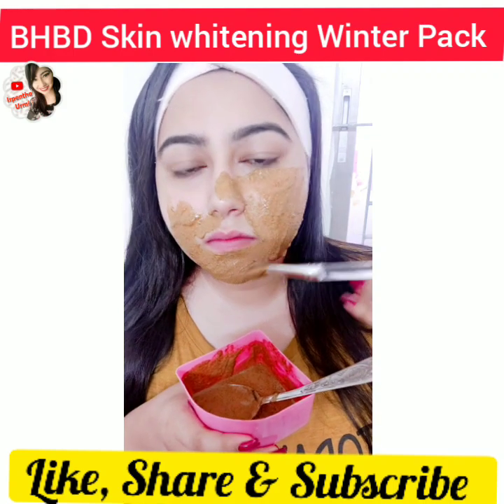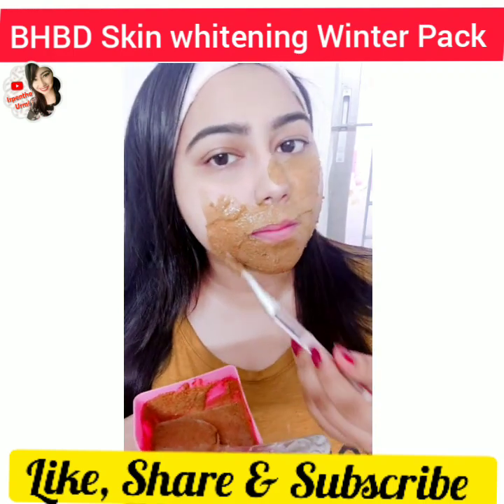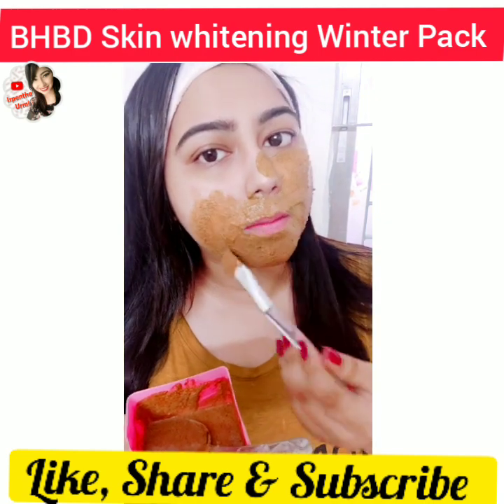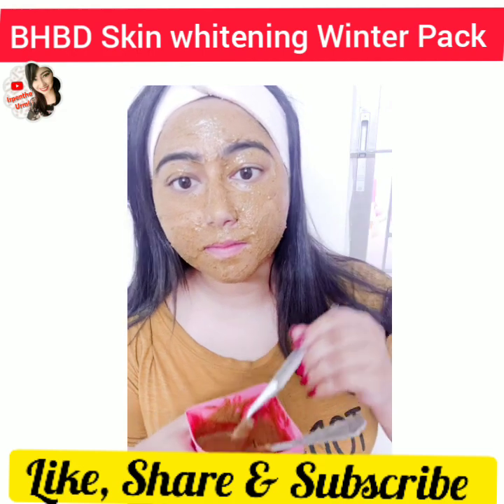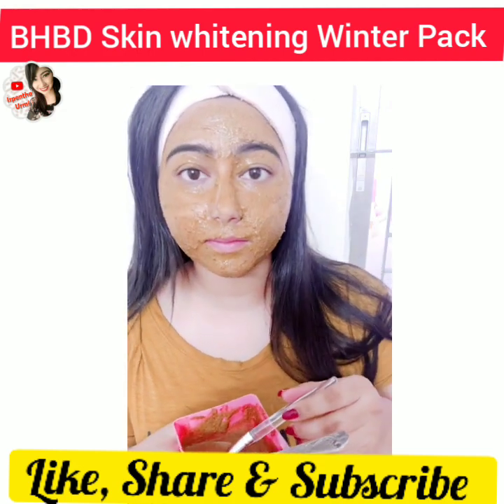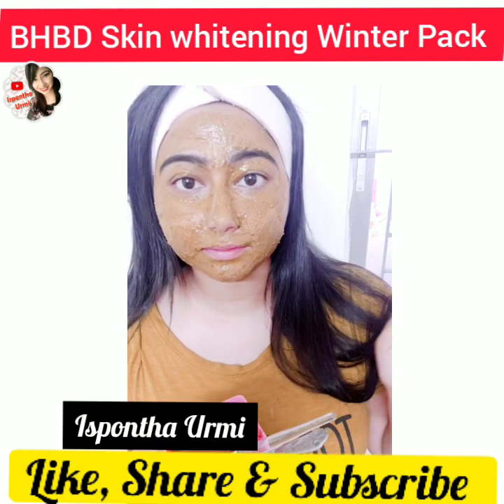Leave it on for 25 minutes, then wash off with normal water. Use a face wash, then rinse with rose water.